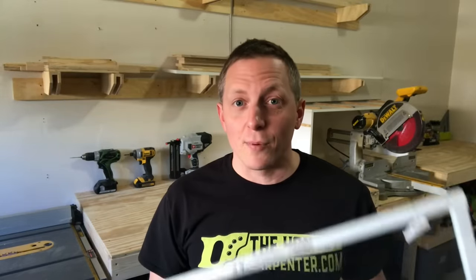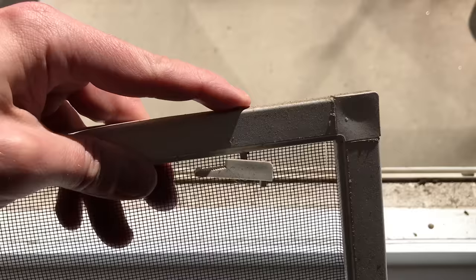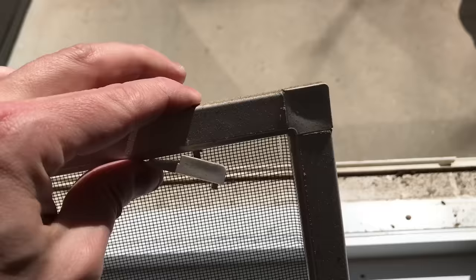Window screens have been giving me problems since the day I started taking on professional work. Just ask any carpenter or painter. Anytime we have to remove or work around window screens, they instantly become a liability. They break easily, they tear easily, the splines pull out. And any of the pitiful hardware designed to keep them in place — like plungers, blades, lift tabs — it generally all stops working within a few years. So getting your screens out in one piece becomes a major headache.